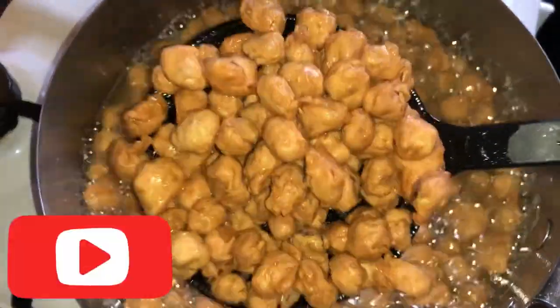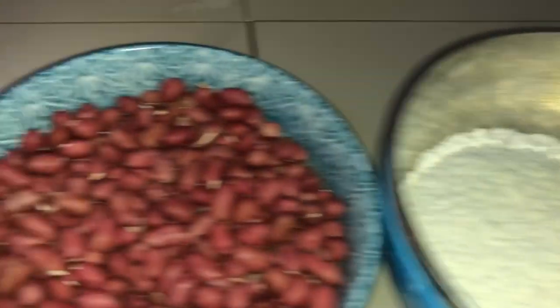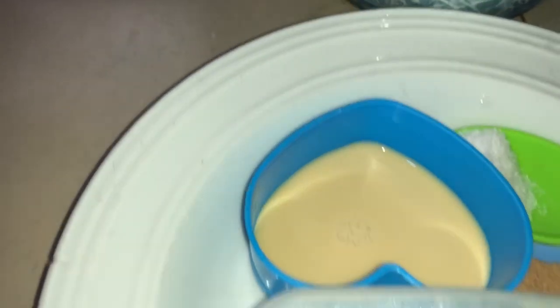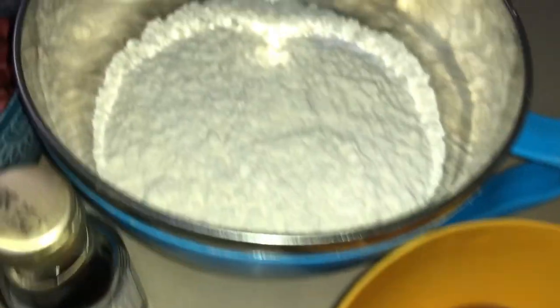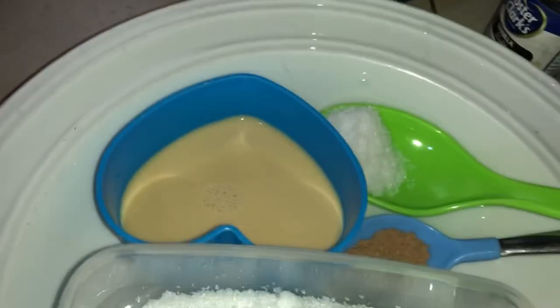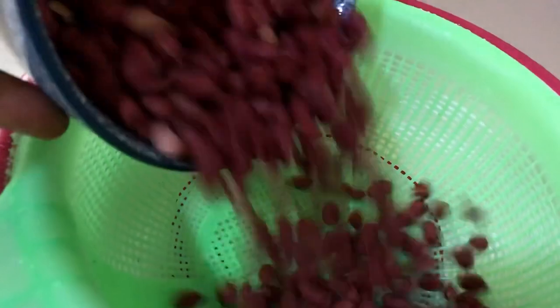Today we are making coated peanuts. We also call it 'katia burger'. These are all the things we need: peanuts, sugar, milk, salt, nutmeg, vanilla extract, eggs, and finally our flour. I will put all the measurements in the description box below.